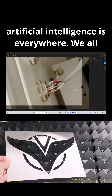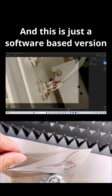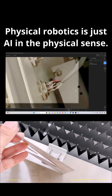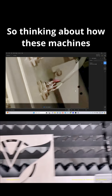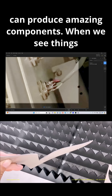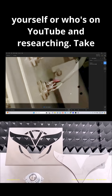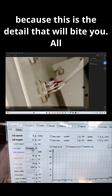The power of artificial intelligence is everywhere — we all know that. I'm using it right now with this software, and this is just a software-based version of a non-physical sense of robotics, which is what we're all doing in this genre. Physical robotics is just AI in the physical sense. So thinking about how these machines can produce amazing components — when we see things built like this, I cannot emphasize enough for the do-it-yourselfer on YouTube: take your time and review this kind of detail, because this is the detail that will bite you.